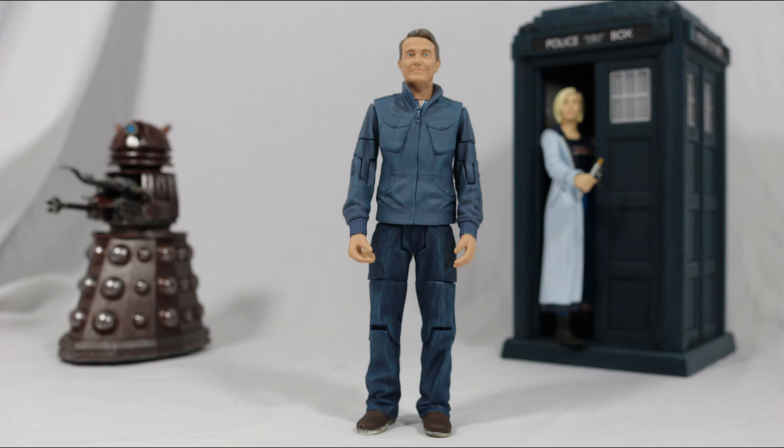So that concludes this review. If you liked it please leave a like and tell me what you think in the comments below. If you enjoy Doctor Who content then also subscribe to not miss any more figure reviews, as well as the Doctor Who fan series that is currently in production. Thank you all so much for watching and until we meet again, goodbye.